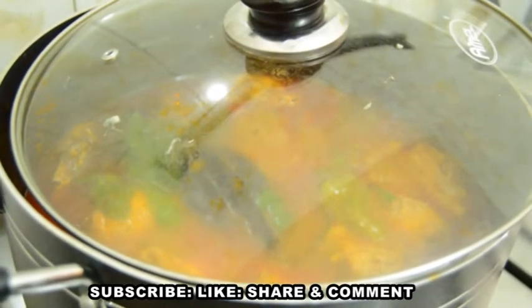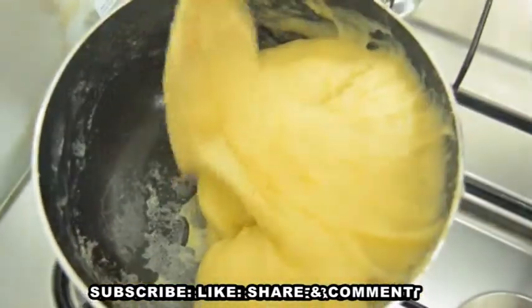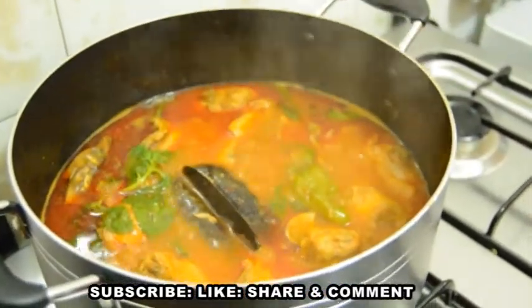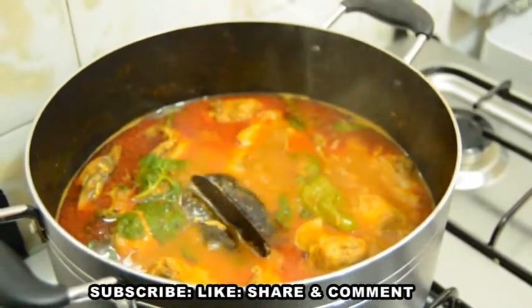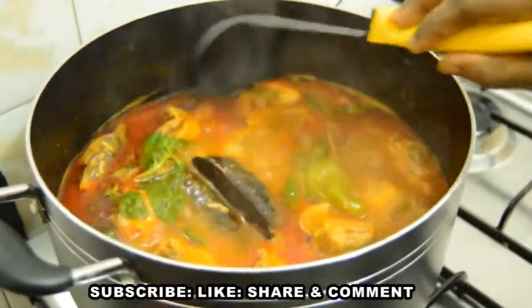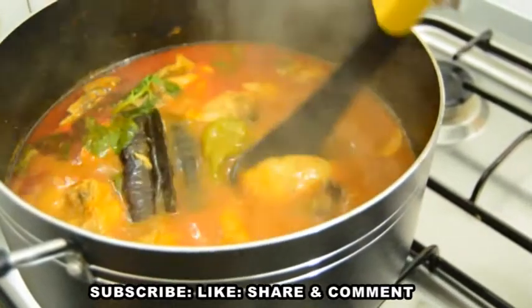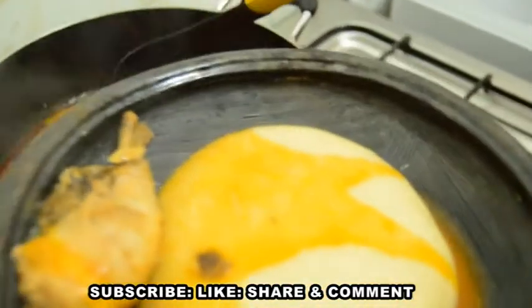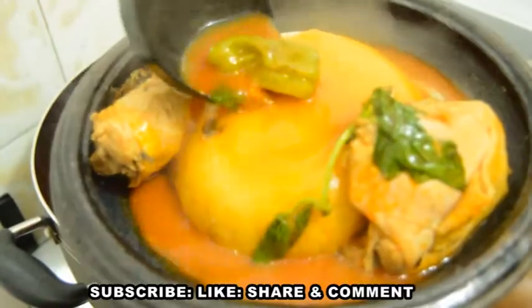Let's go to the table! You can enjoy this delicious chicken light soup with any swallow of your choice, or with rice, but for me I'm going to enjoy it with fufu — I have that recipe on my channel, check it out in the description box. The aroma going on in my kitchen right now is awesome; this soup is delicious and so inviting. Please give this video a thumbs up if you enjoyed it, subscribe to our channel with the notification bell, share this video with family and friends, and drop your comment. Try this recipe and give us your feedback on all our social media handles. Thanks for watching and we'll see you in our next one — bye bye!